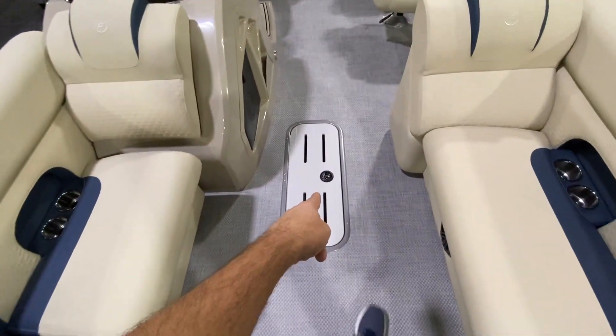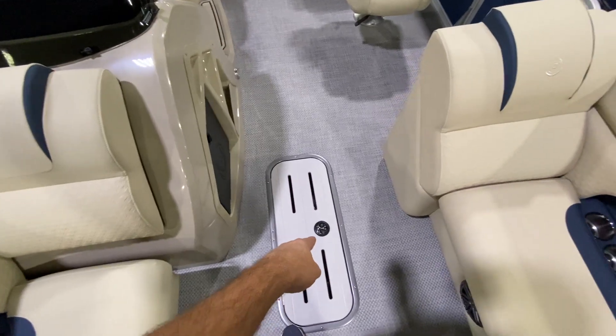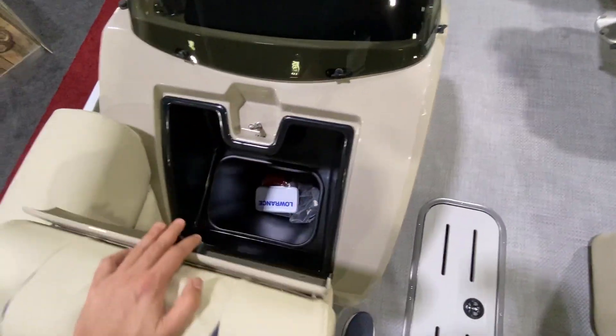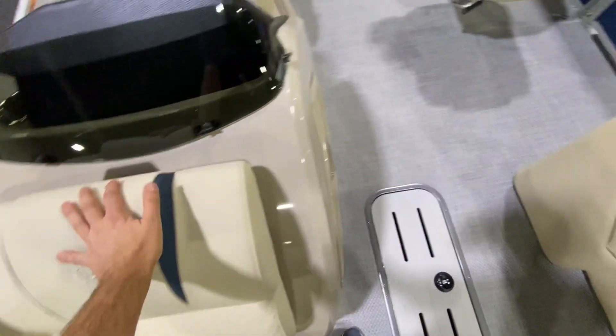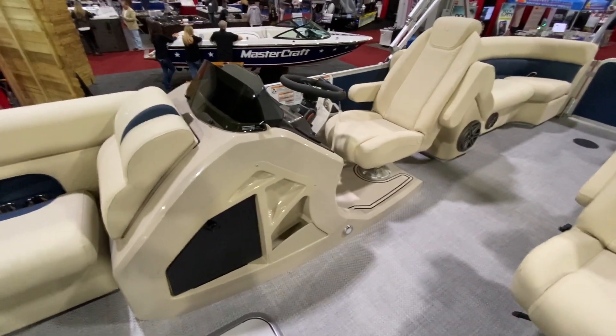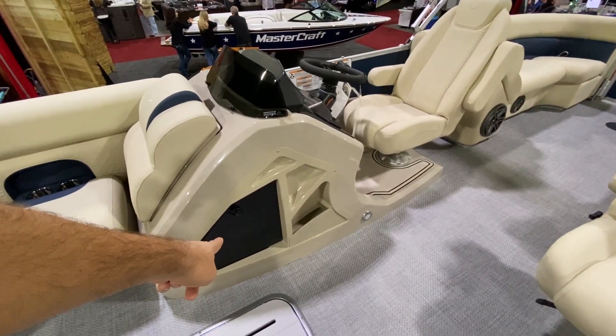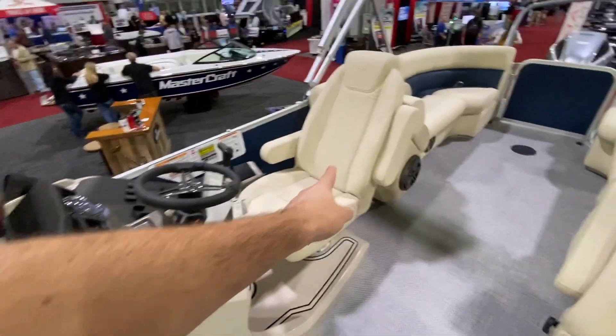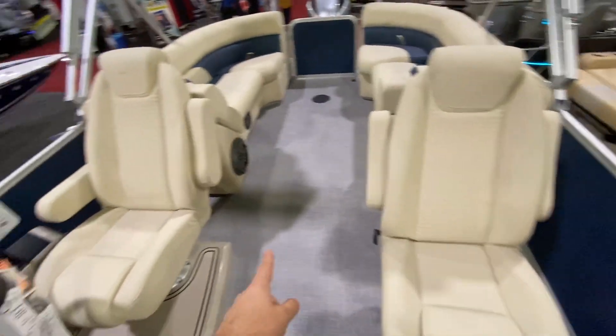You've got the ski locker that's seven feet long, huge storage compartment built into the center pontoon. If you open this, you've got a trash can, nice little placement there, completely redesigned furniture and helm. There's a lockable storage compartment here, little cubby there. It is a raised helm, high back chairs on both sides.